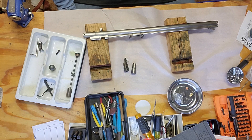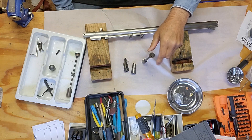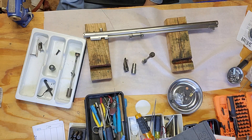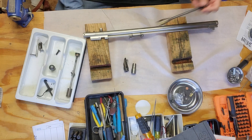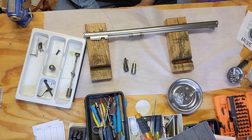Also, this — I know that's a Benjamin part; that's off of a Benjamin, and that's the pump rod that was inside of it. So I got taken. It's best to put your hands on them and look at them.